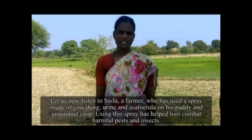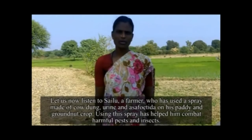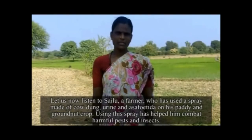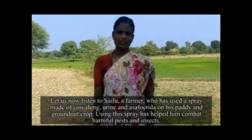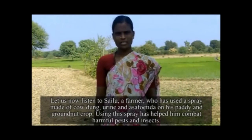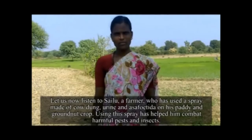चलिए हम सैलू की कहानी सुनाते हैं जो एक किसान है। इन्होंने अपने धान एवं मूंफली की फसल पर एक स्प्रे इस्तेमाल किया है। जिसे गोबर, गौमूत्र और हींग से बनाया गया है। इस स्प्रे ने उनकी फसलों को नुकसान पहुंचाने वाले कीड़ों और कीटाणुओं से सुरक्षित किया है।